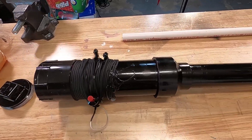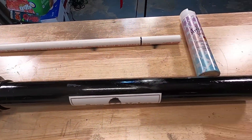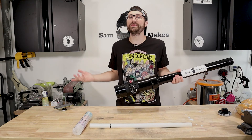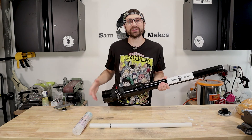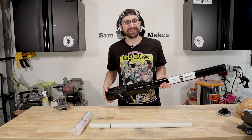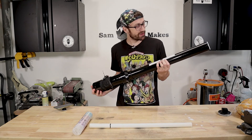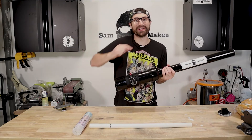This thing looks awesome. I am so excited to test this out. I'm going to do probably two, maybe three tests. The first one's going to be inside just to get a gauge of how powerful it is going to be, and then we're going to take it outside and see how far we can launch some potatoes. So that's enough talking — let's get right into the testing.